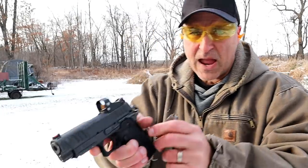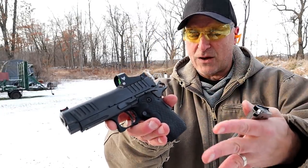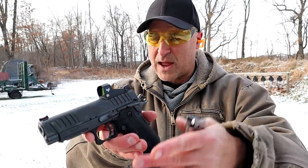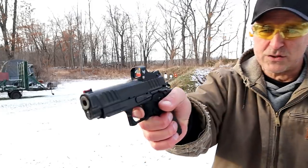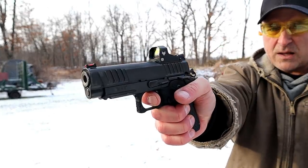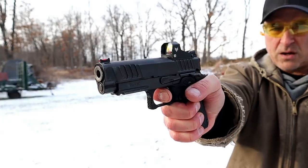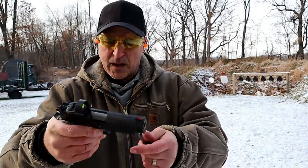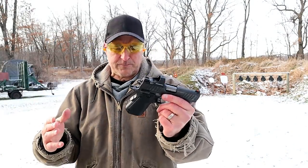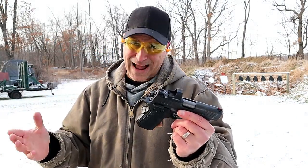This is a very nice handgun. I reviewed the Staccato C before — this is the newer model, and it's the Duo, which is what we have here today. I do want to show that trigger pull. Very light trigger pull, short reset, just as one would expect.